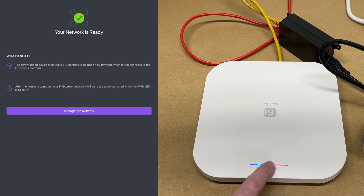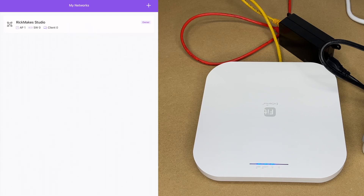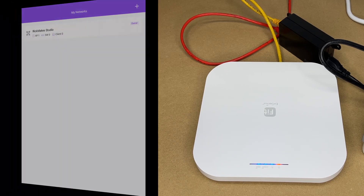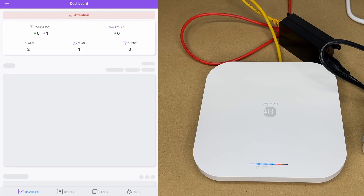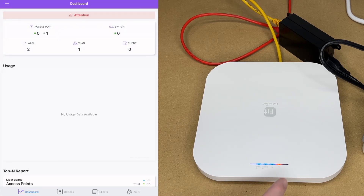Looking at the access point, the power LED is flashing — when it's solid on, it's ready to go. I'll hit 'Manage Network' and we can see the network. Tapping on attention shows nothing yet, so I'll cut the video and come back when the LED is solid.